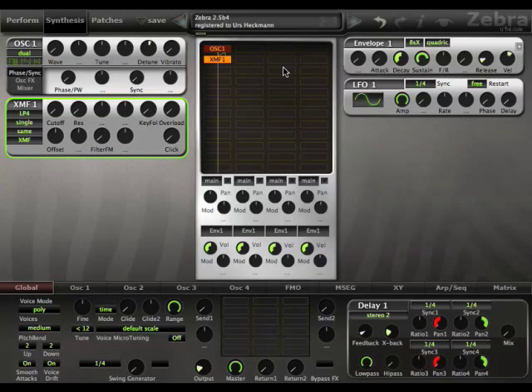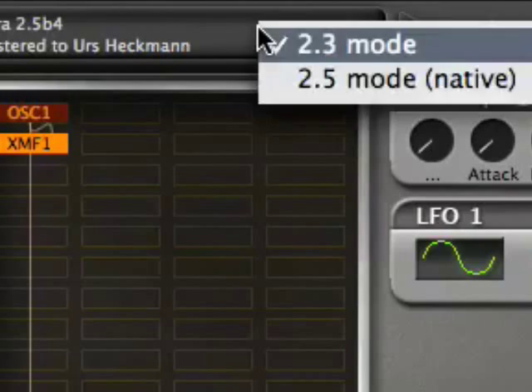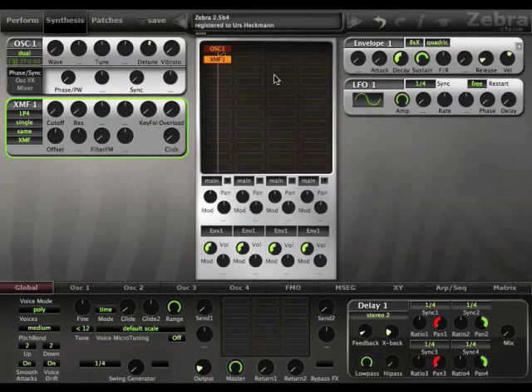Let's have a look at the new XMF filter in Zebra 2.5. The first thing you have to do is check that you're not in 2.3 mode — always put it to 2.5 mode to get the actual benefits. Here we have an oscillator, which is just a normal dual oscillator from Zebra.